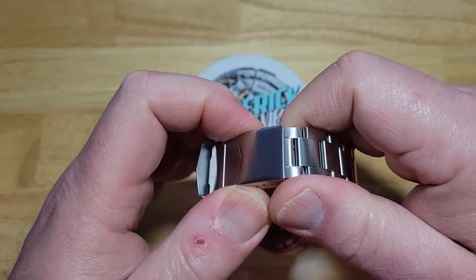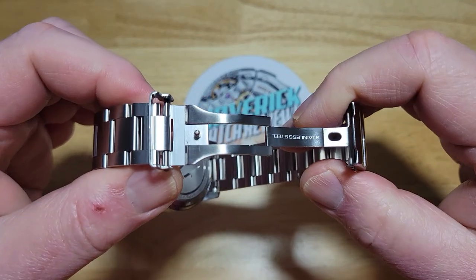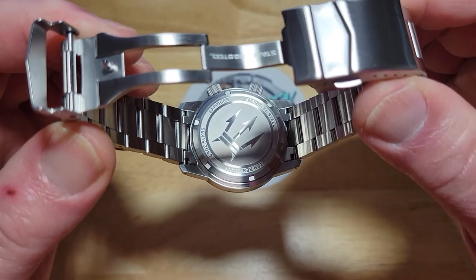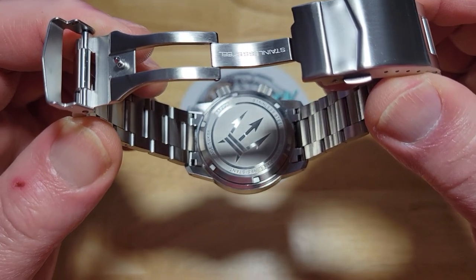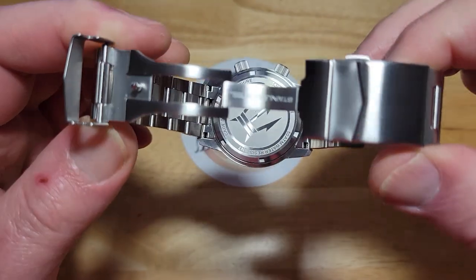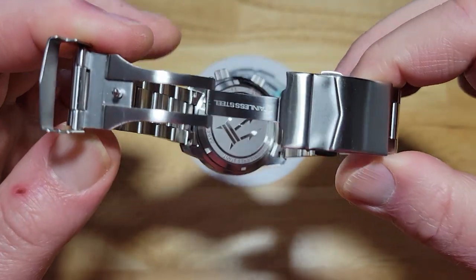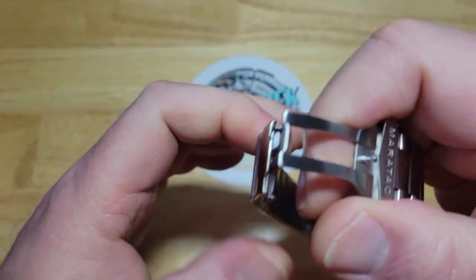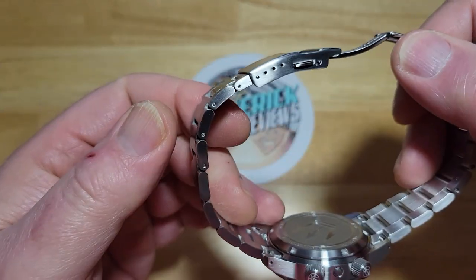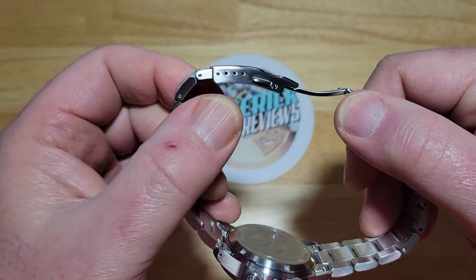Really nice bracelet right here. Of course, you get a milled clasp. Solid end links. There is your case back — screw-down solid case back. Of course, it says sapphire, water-resistant 50 atmospheres, which is 1,650 feet. It says stainless steel right there on the scissor clasp. And you get four micro-adjustments. This comes pre-sized for a nine-inch wrist.